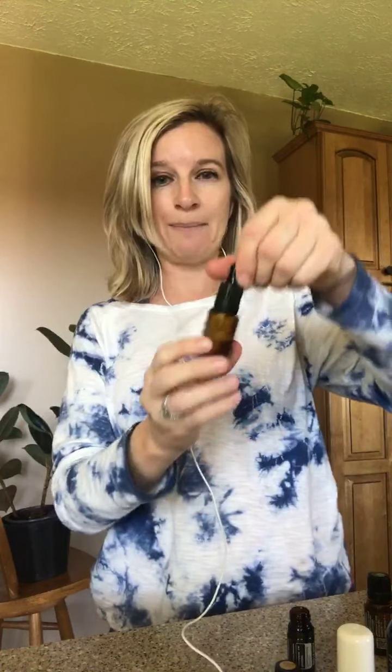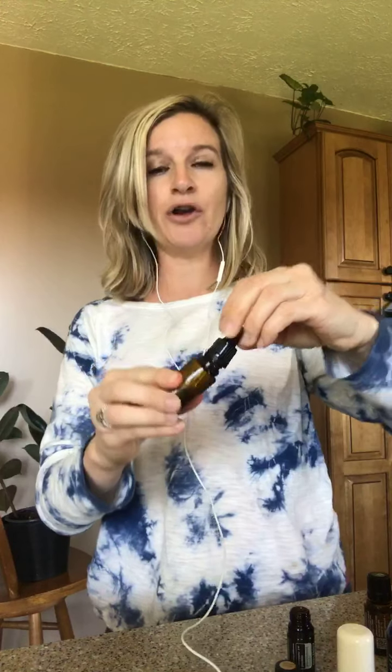Voila! I put a dropper cap on my bottle, and then all you're going to do — all the person using this is going to do — is put a few drops in their palm, rub their palms together, and then nourish the facial hair, whether it's the beard, goatee, mustache, whatever it is. And quite honestly, ladies, we can do this for ourselves too with our own hair.